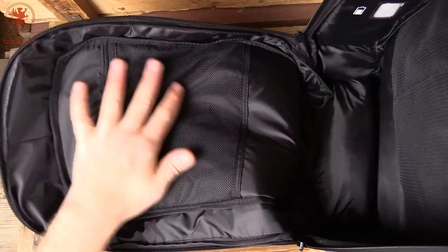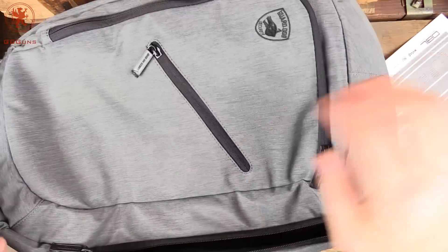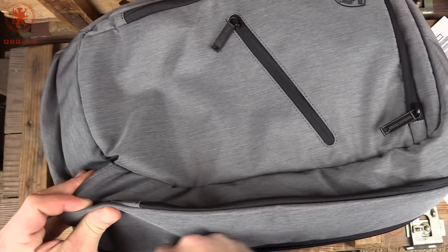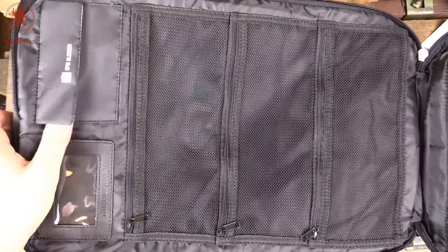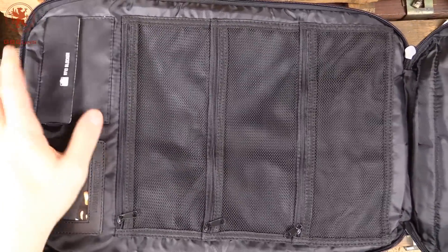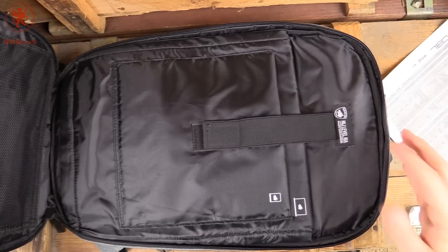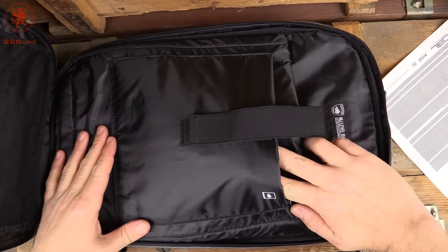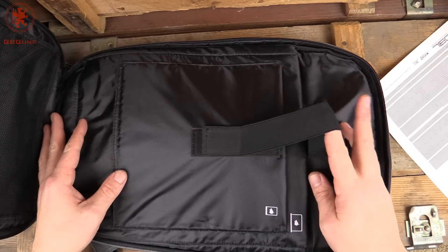We've got organizing on this side — it's got kind of a shell shape to it. This area opens up flat, and this is where you've got an ID spot, room for an RFID blocker to put your credit cards, and more organization throughout.